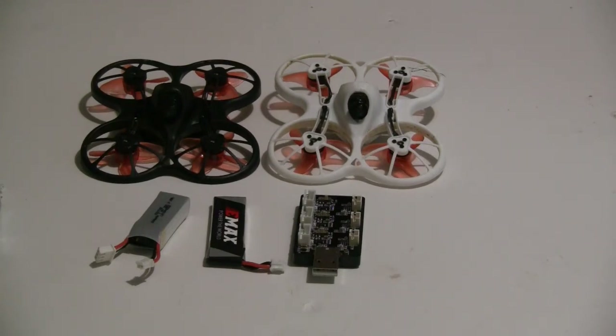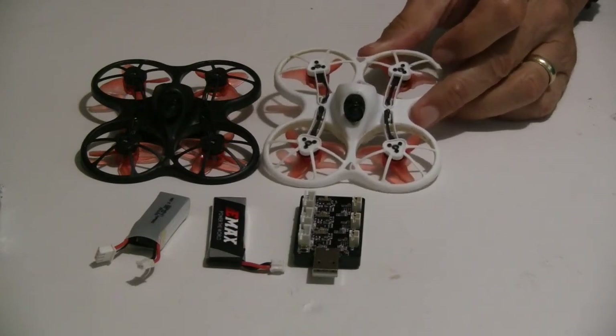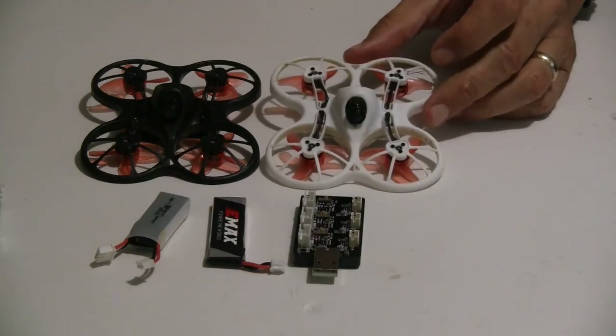For Tiny Whoops, I would say everybody would say the Emax Tiny Hawk is either the best or the second best Tiny Whoop that you could get. It's all around a great quad. It's fun to fly, it's fast, and it holds up really great.